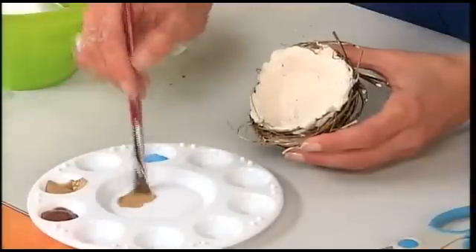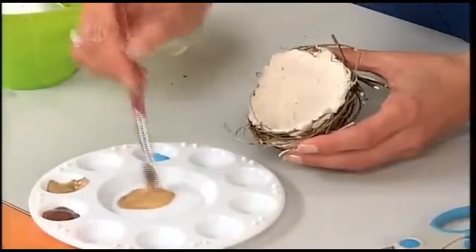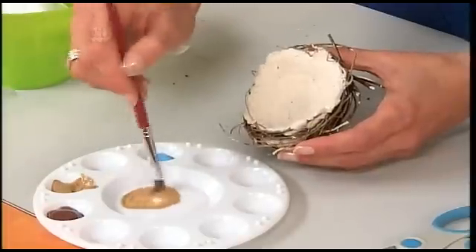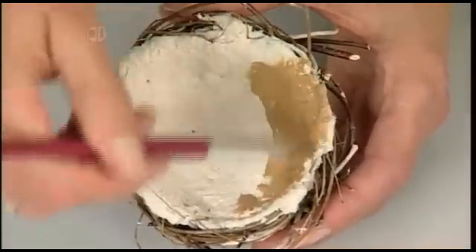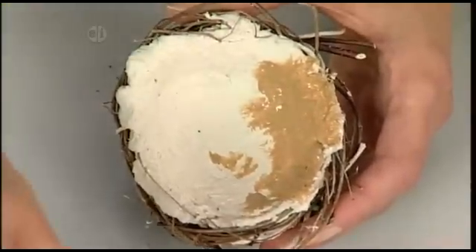Dip your brush in water and make your paint kind of runny, because this clay is so porous that it's neat to see the texture everywhere. You'll just keep painting and you might want to add a little bit of brown.